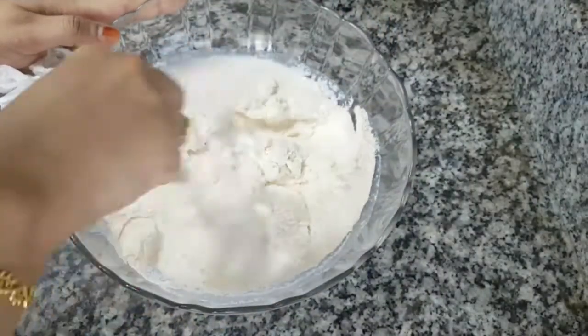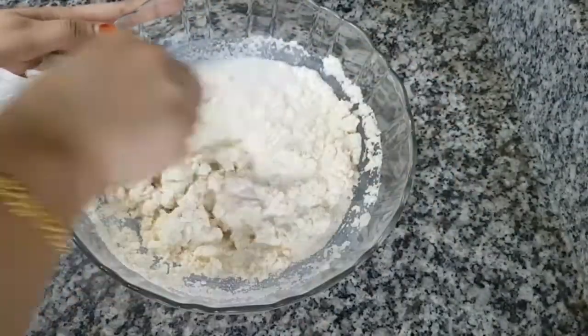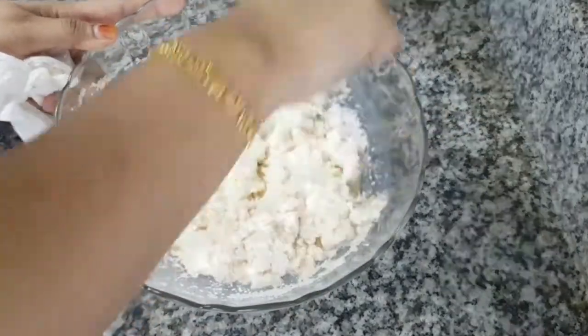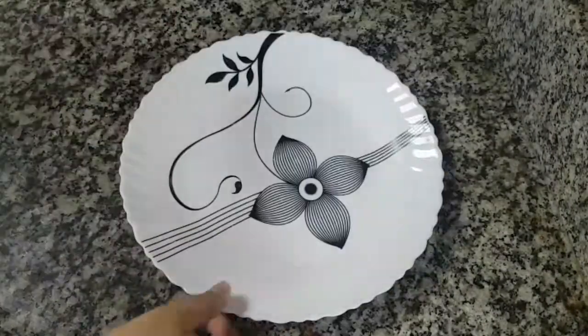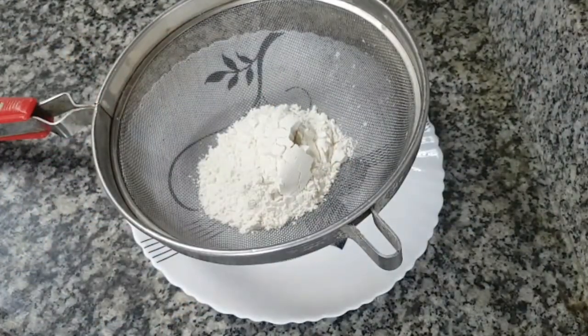I will add a mix. Add the dry ingredients to the dry ingredients, add a spoon of baking powder and soda.